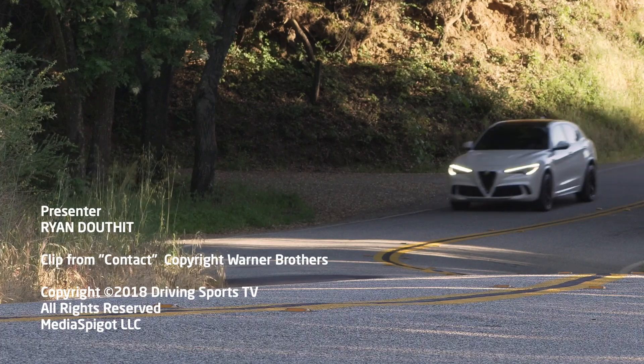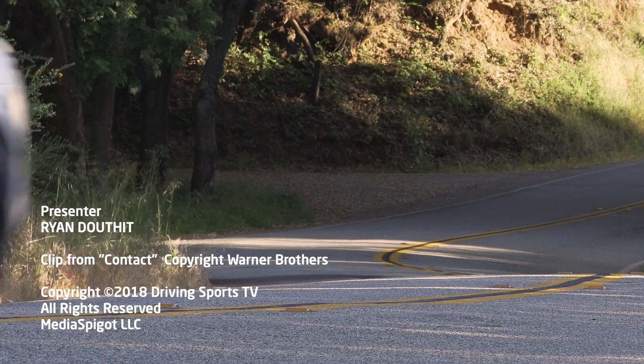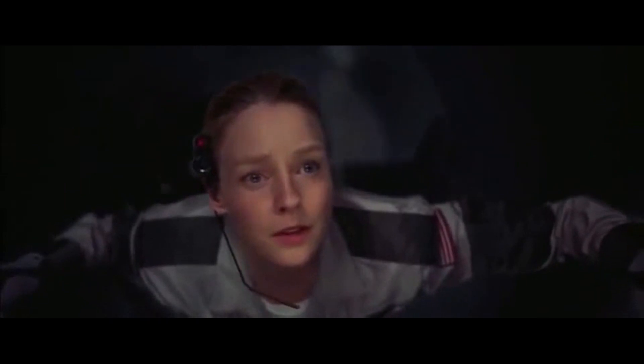I'm Ryan Douthat, and this has been my first look at the 2018 Alfa Romeo Stelvio Quadrifoglio. It is a vehicle so good, they should have sent a poet. Be sure to subscribe for more great videos, and download our free apps for Apple TV and Roku.